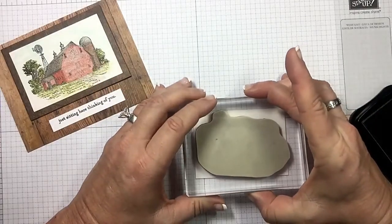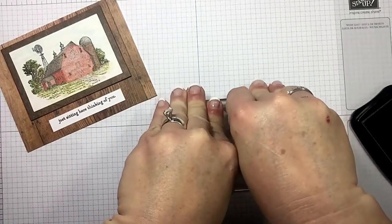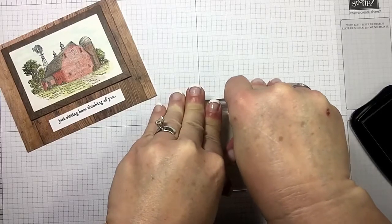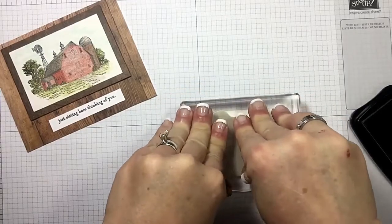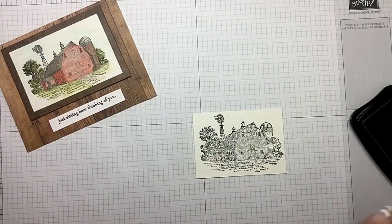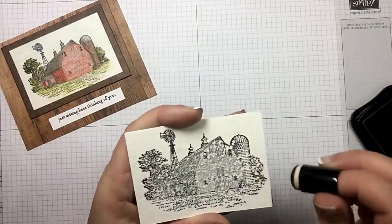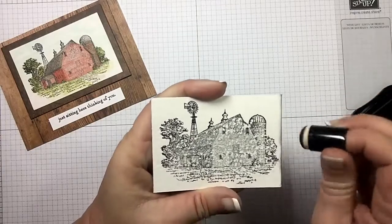I'm going to center that up. Remember watercolor paper is textured so you want to give it a really good impression. Give it just a minute to soak in really well. There we go - how gorgeous is that barn? I just think it's gorgeous. Now while I let this dry, I'm going to go ahead and grab my black dauber.